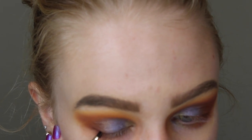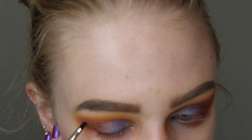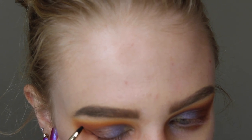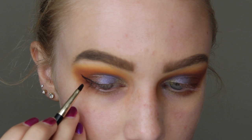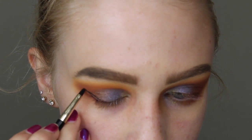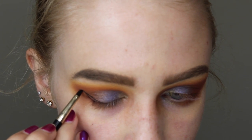Then I'm doing a winged liner using the L'Oreal Lacquer Liner in the shade Black. I'm trying to do this on camera as much as possible, but it is fairly difficult. I'm aiming for a pretty thin wing.